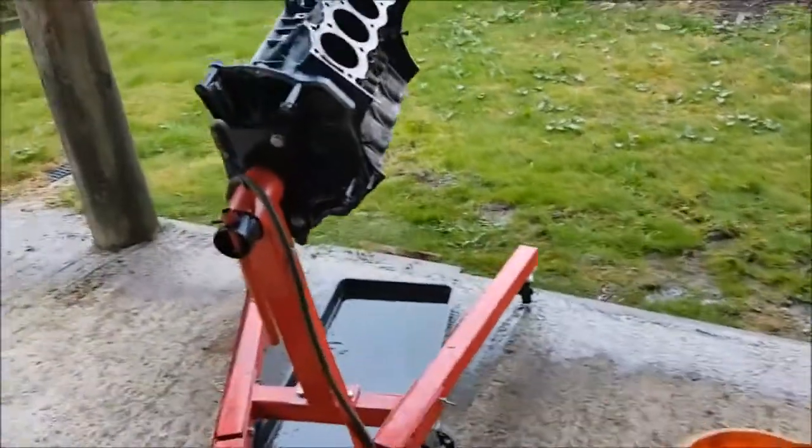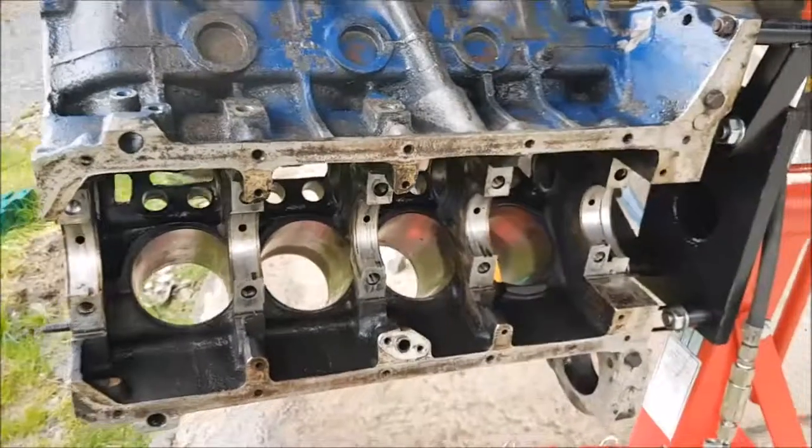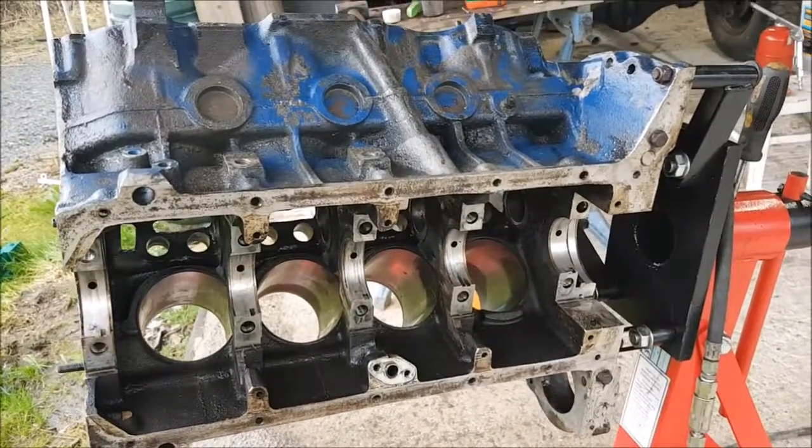There are the main bearing bolts - they've been given a clean. I'm cleaning off the main bearing caps, there they are. I brought the little ultrasonic cleaner down to Devon because it's more used down here than it is up at home.